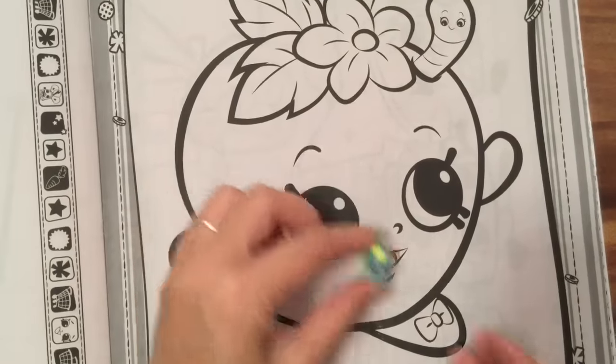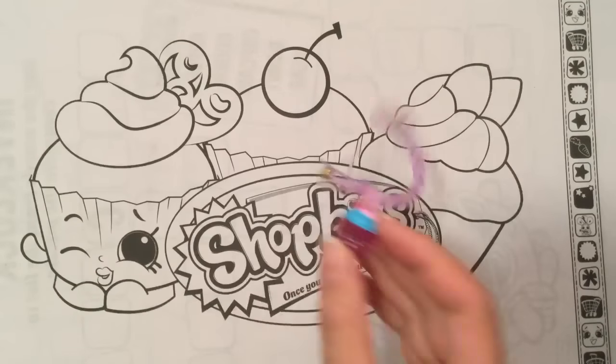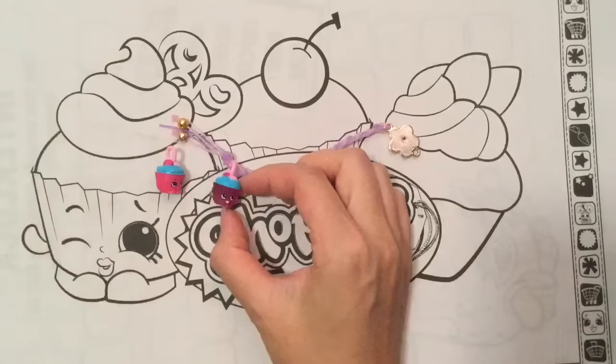I do have the Apple Blossom Translucent Charm. Look at how big this coloring book is compared to this charm — it only fits in her eyeball. This is Apple Blossom, and this is a cupcake. I don't remember the cupcake's name, but I do have the cupcake charm too, so I put this one into a little bracelet. I have a video tutorial for that.